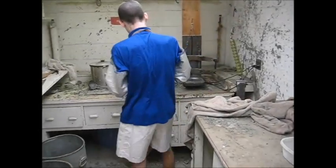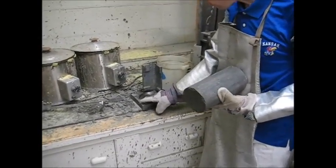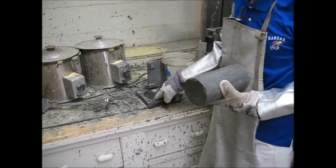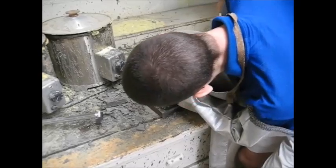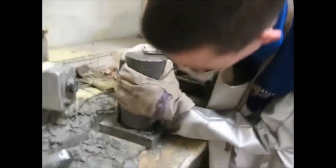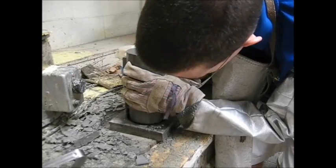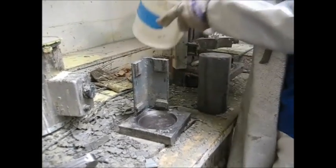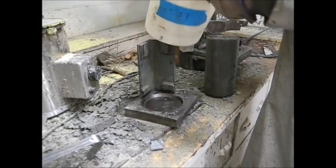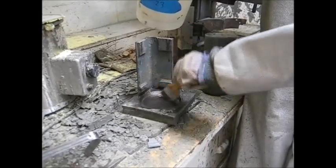Bring your cylinder over here. What we're going to do is fill this recessed area most of the way up with sulfur. You will then lower your cylinder down so that it's sitting in the sulfur but not touching the bottom — you want a slight gap there. To make it easier to get the cylinder out after, put a little bit of oil.